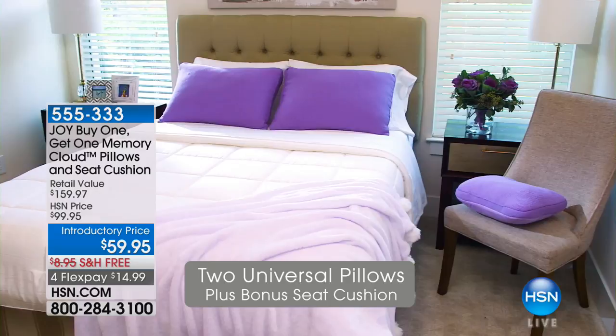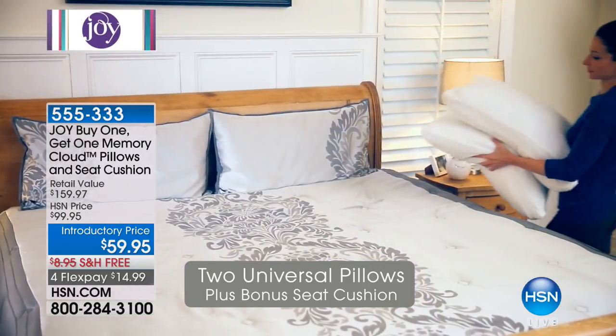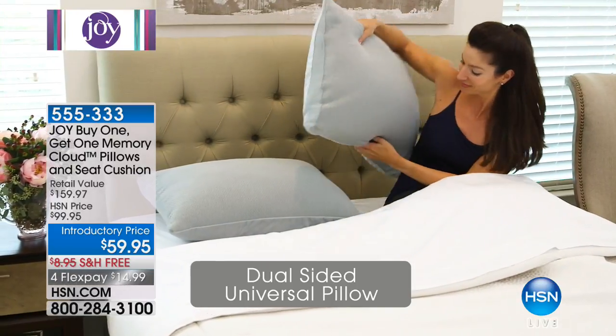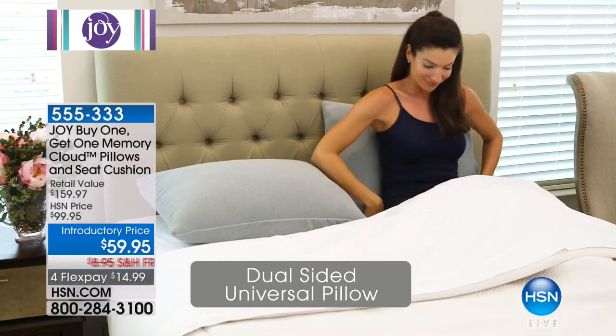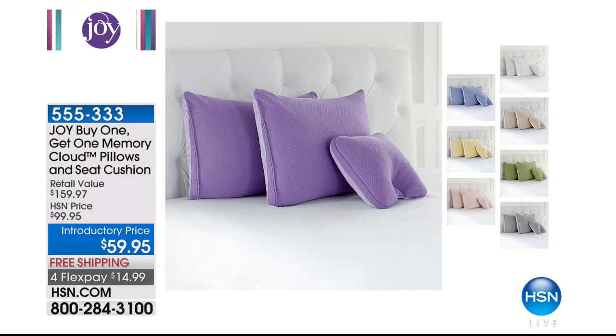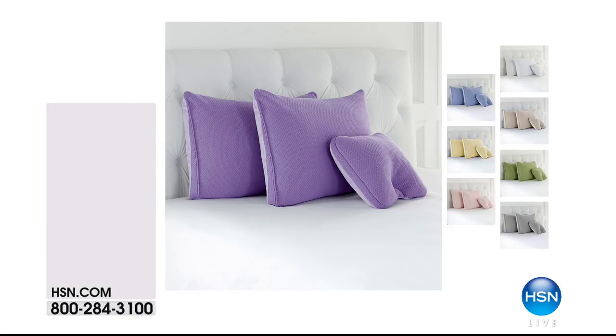Our last caller mentioned Joy's sleep system pillows. The memory cloud pillows are absolutely second to none. You have cooling and warming properties with the memory cloud pillow — it cradles you in comfort. You get a set of two plus the new chair cushion at a ridiculous price. We're doing free shipping and $100 off for this show only. Lancôme is coming up next, so when this goes away, every single one of these will be gone.